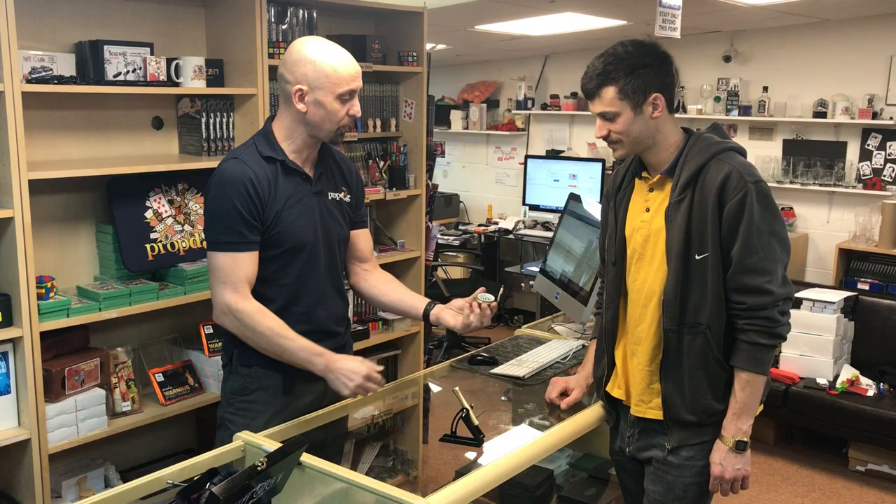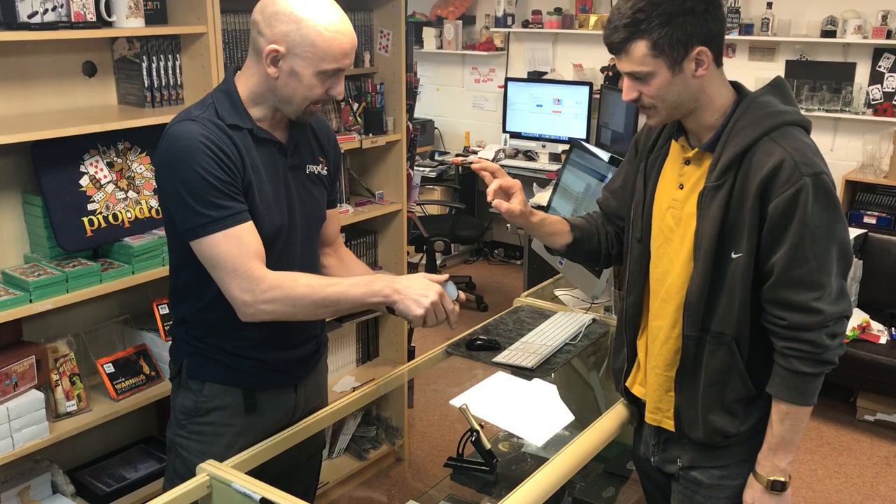We've got a live demonstration here — a bullet catch by Michael Schmidt with a shop full of customers. What's your name? Mark. Hello Mark. Mark's gonna be the volunteer and Mark, we have some bullets over here. I want you to choose one of the bullets, any bullet you want.